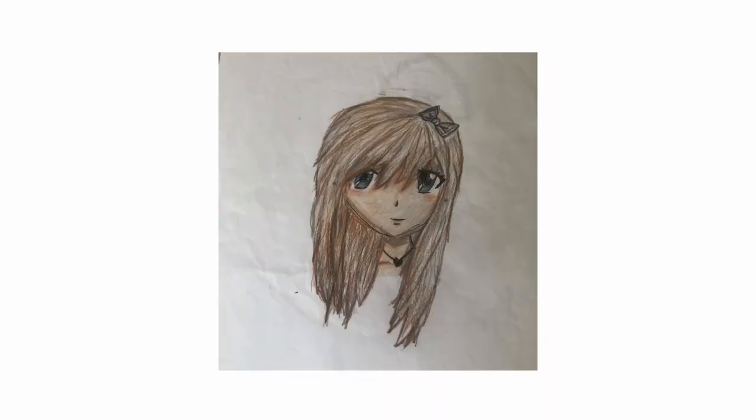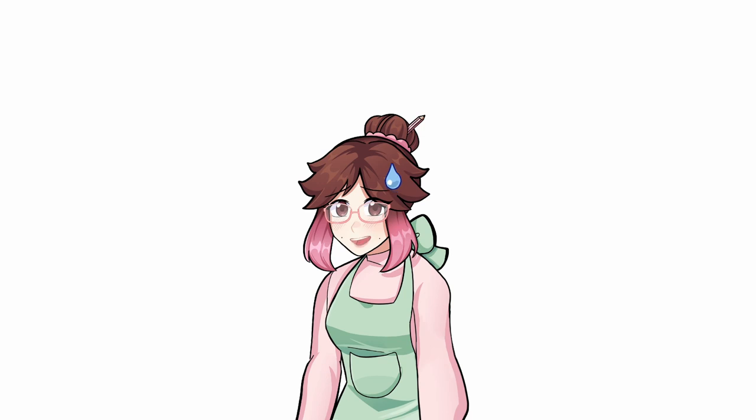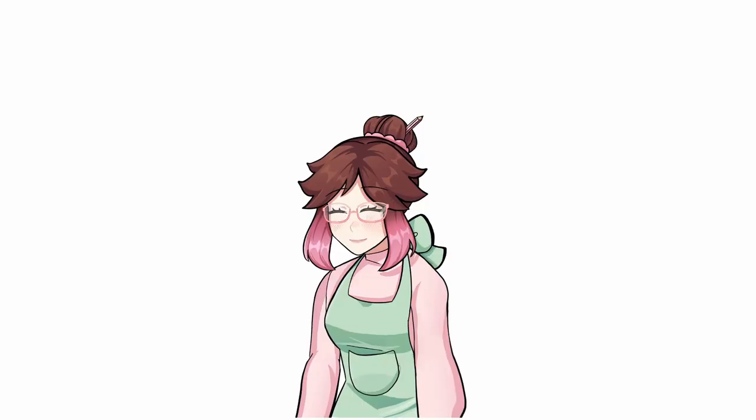Here's some old examples of how I used to draw hair. It's probably self-explanatory why it doesn't work out, but it's not as bad as others make it seem. Unless you're an art genius, everyone starts off roughly with hair. So if you want your hair to look like this, continue watching for five steps that will help you improve in drawing hair.